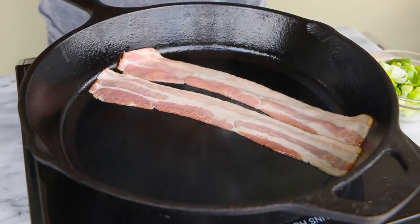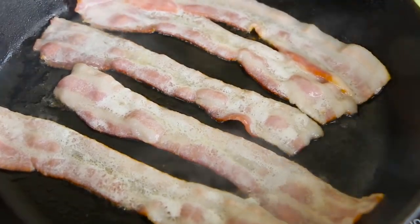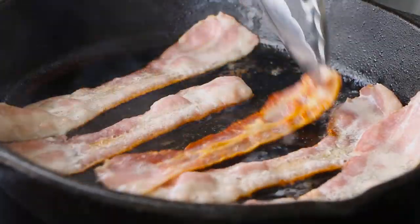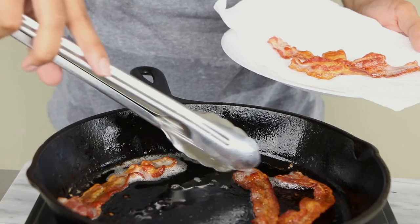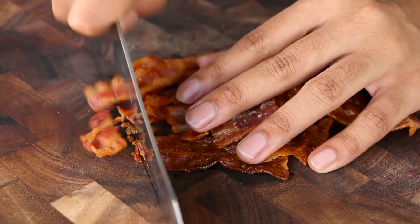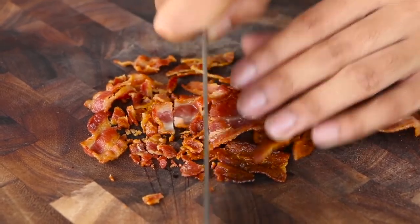The first thing I'm going to do is fry off my bacon. I have a pan over medium heat and I'm going to add my bacon and cook it until it's nice and crispy, maybe eight to ten minutes, flipping it frequently. After my bacon is cooked, I'll put it on a plate with a paper towel to drain the excess fat, then chop it up and set it aside.